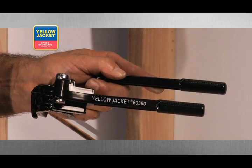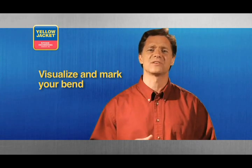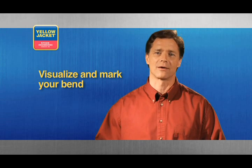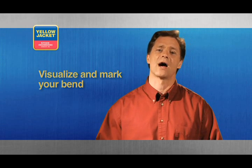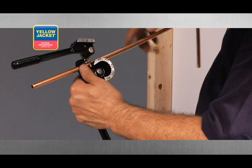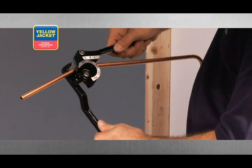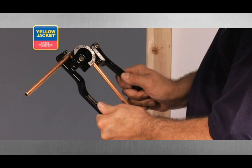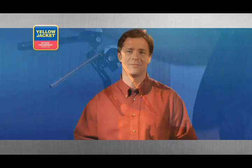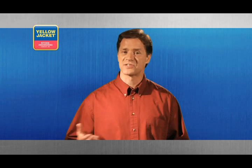This tool works by utilizing leverage through actuating two handles. First, visualize and mark the bend you're going to make. A quality tool will include instructions on how to mark and bend your tube. Next, place your tubing into the bender and slowly apply leverage to the tubing to make your bend. You can make additional bends accordingly until you've met the demands of your installation. Carefully mapping out your necessary bends and the order in which you need to make them will save you time and aggravation.